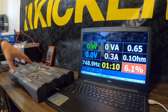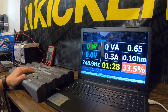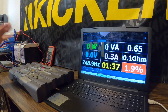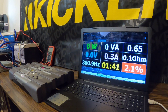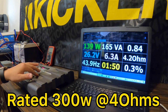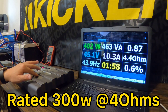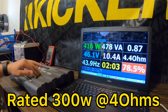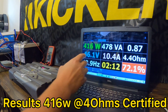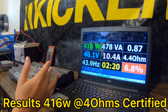Up first we're going to do the 4 ohm certified numbers — both certified and uncertified — before we change our resistive reactive load to get a lower impedance so we can test at 2 ohms and 1 ohm. So up first, 4 ohm certified. Not bad at all for the KX600.1 — we just did 416 watts at 4.4 ohms, which is our 4 ohm rating at 1% THD certified. That ain't bad at all.